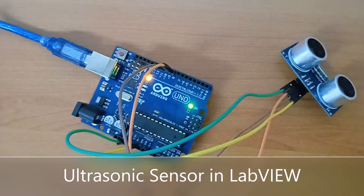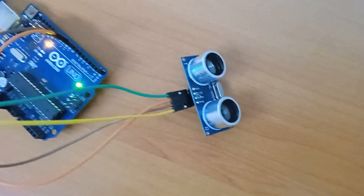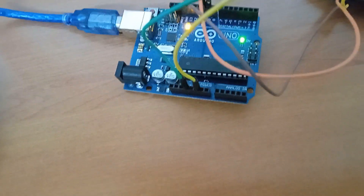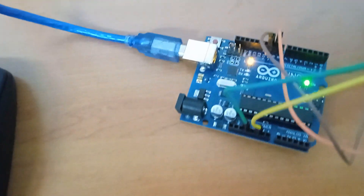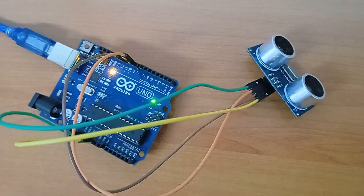This is my Arduino UNO connected with the ultrasonic sensor. You can see here — two wires, yellow and green for VCC and ground, and brown and orange wire, one for trigger and one for echo.